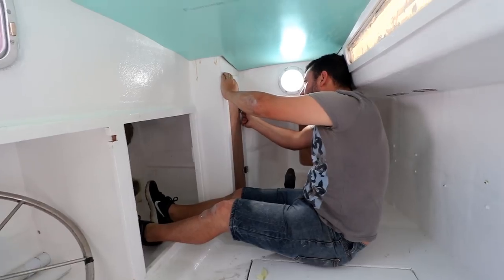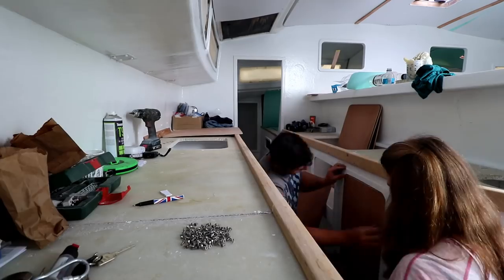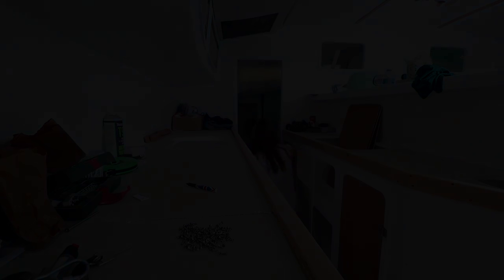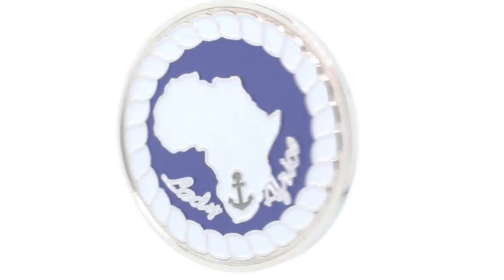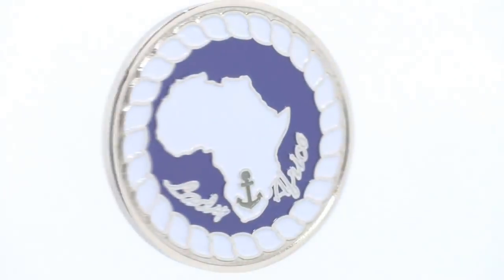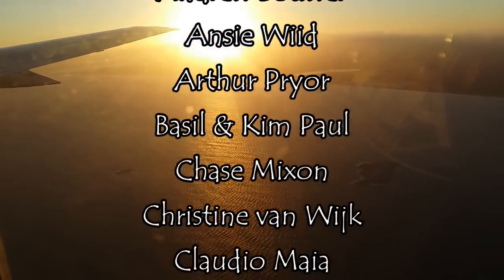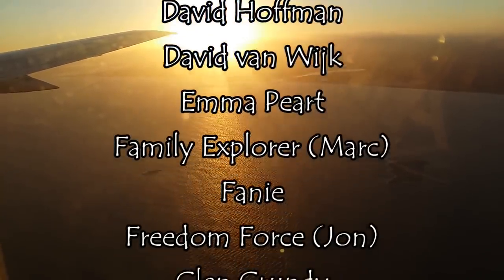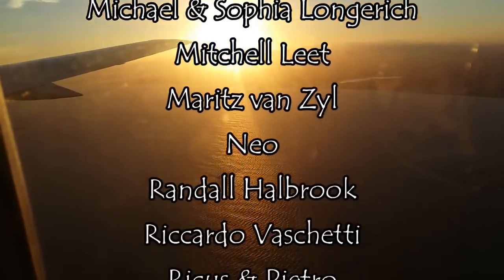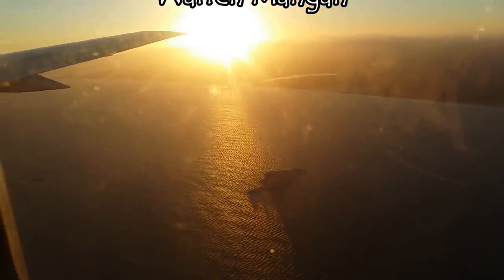Stay tuned till next week where we fit our cabinetry doors. If you'd like to purchase our amazing boat builder's coin, check out SV Seeker's website — a link is in the description below. Thank you for watching; please subscribe if you haven't already and give us a big thumbs up as it helps us out a lot. If you'd like to join our amazing patron family and get behind-the-scenes footage, a link is provided in the description below.